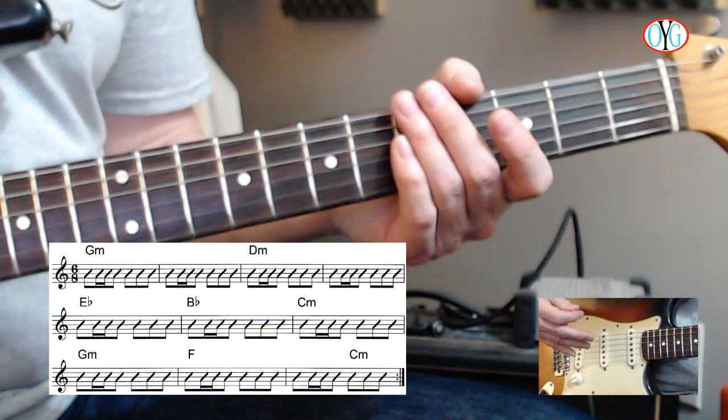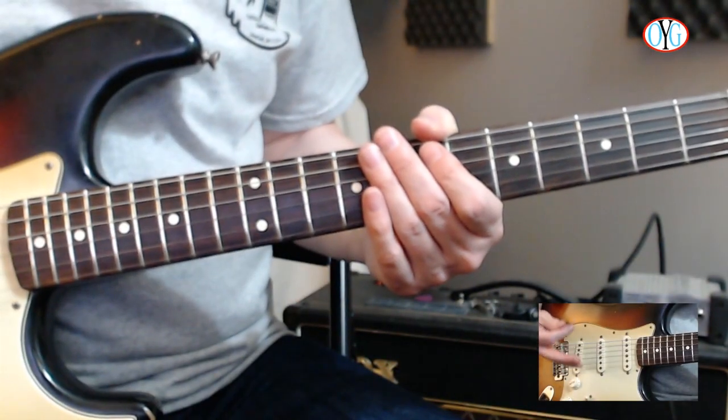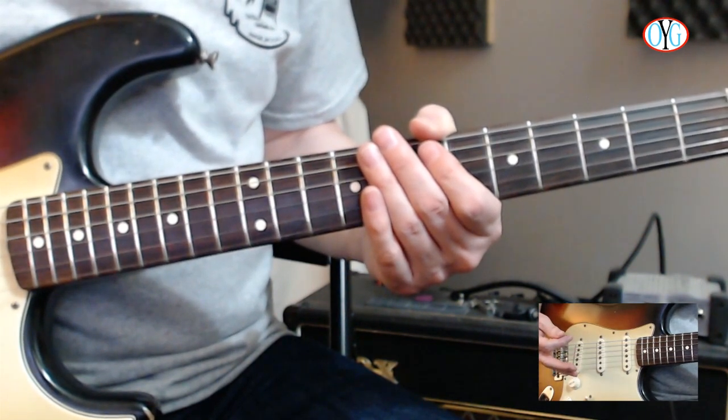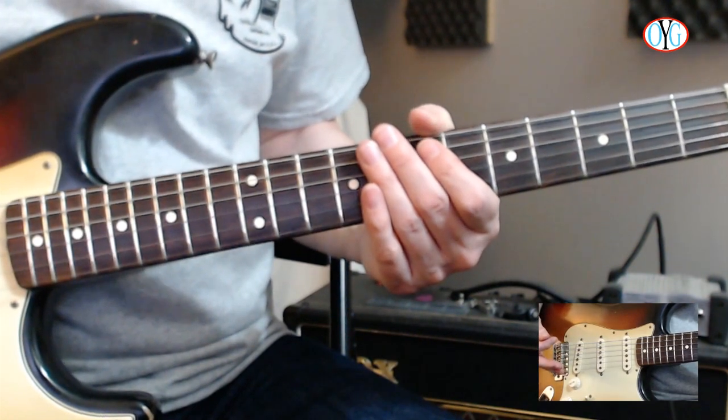Now I'm going to play through the melody over the backing track I just recorded into my looper, so you get a sense of what you're going for and what this is supposed to sound like. The solo is provided in the written material so follow along as I play through it — you'll be able to see what's going on and hear what it's supposed to sound like.